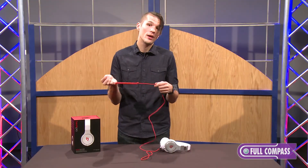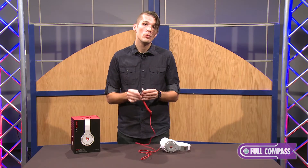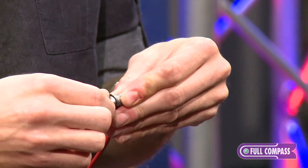The Beats by Dre Pro also comes with a ridiculously robust cable with a quarter-inch adapter that is held on to the cable by a loop so you don't lose it, and it does screw on to the headphone.